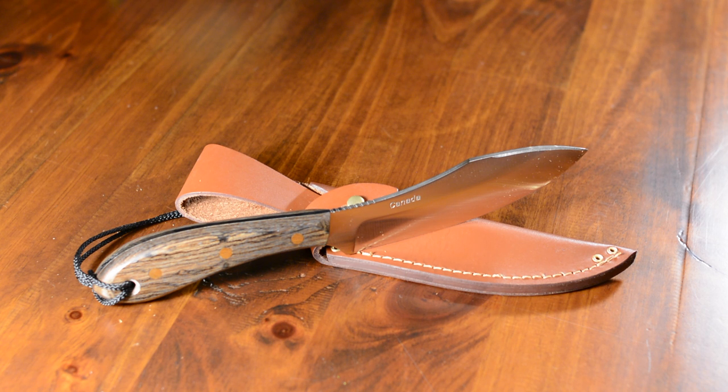If you go to the website there's a lot more information — it's a great company. If you're looking at adding a different knife to your survival collection, I definitely recommend this one. Once you get it in your hand, you'll understand why. That's it for this review — if you haven't subscribed, please subscribe and share the videos. Thanks a lot.